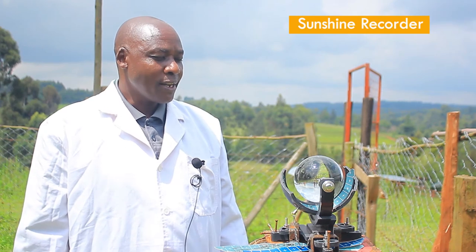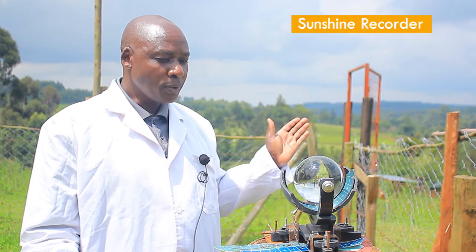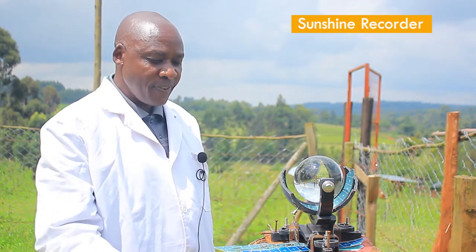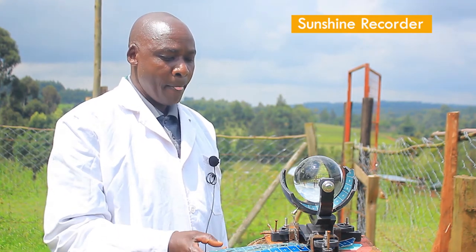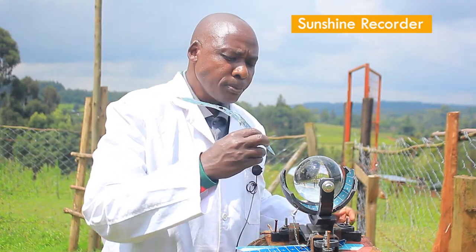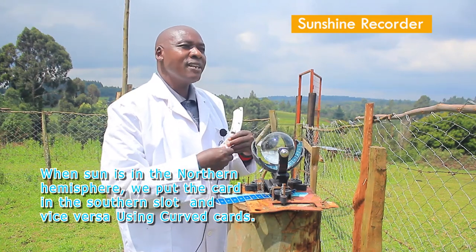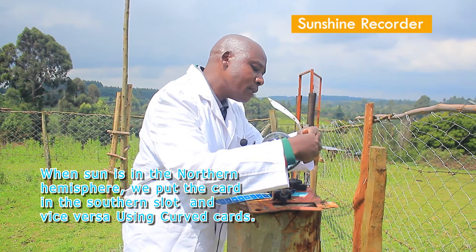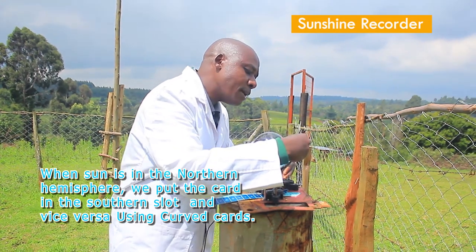Setting up the sunshine recorder: the recorder has three slots — one on the southern side, one on the northern hemisphere side, and one at the position of the equator. To demonstrate: if the sun is in the north, you put the sunshine card in the south. When the sun is in the south, you put the sunshine card in the northern slot.